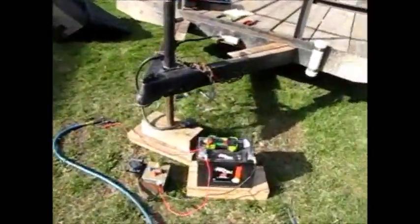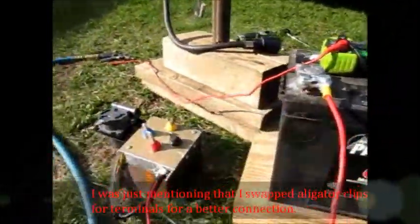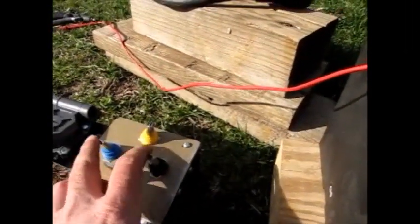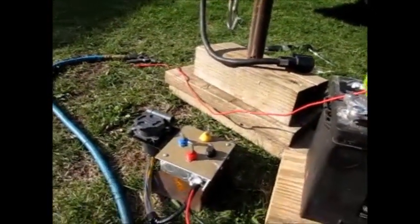I had to make one little change to it, but other than that it worked fine. I had to change and put these type of terminals on there because a little alligator clip couldn't get enough juice through. But yeah — put your power on, you've got left and right turn signal, your brakes, and your trailer. I think I'm going to label it so I know what is what in the future.